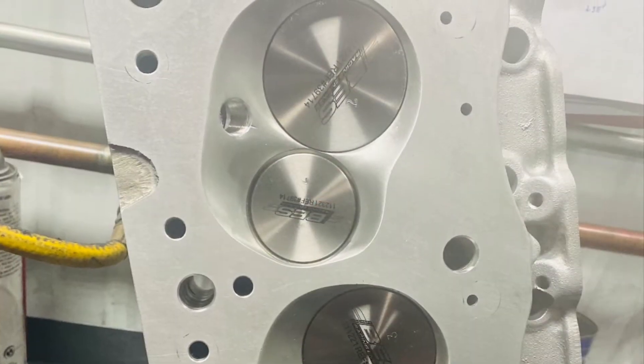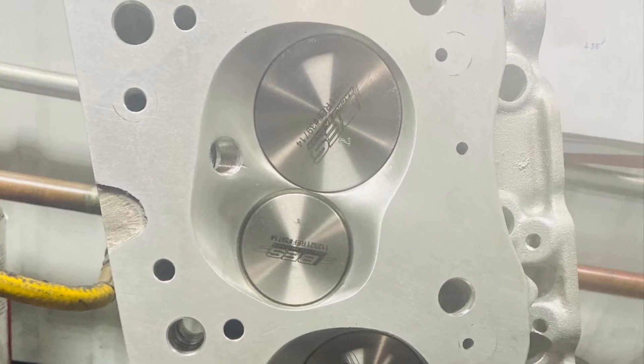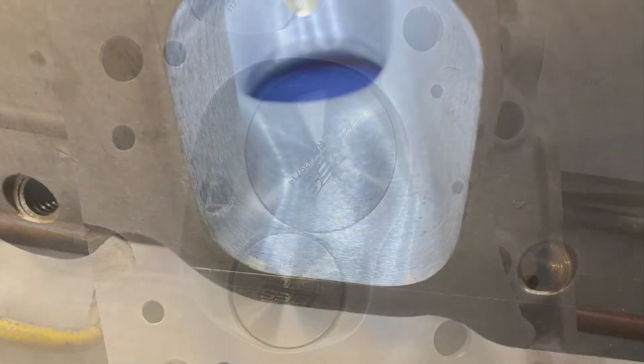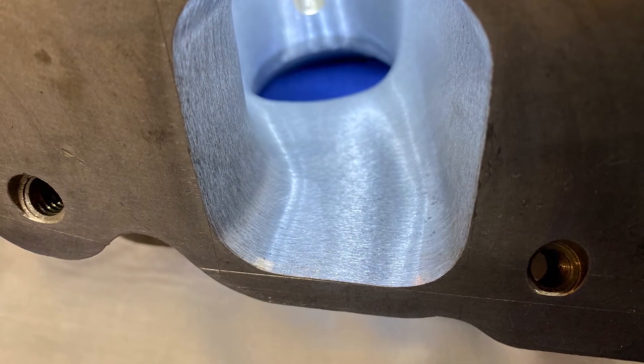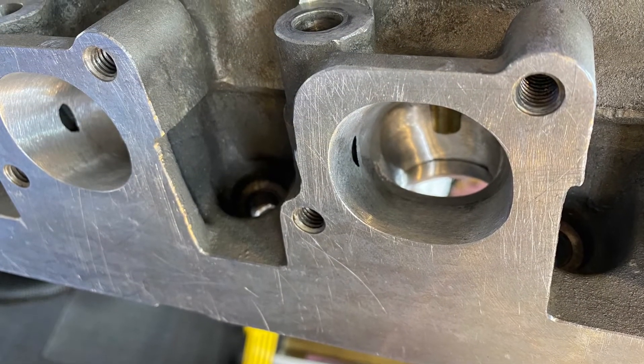Here's a picture of the chambers all set up with titanium intake and exhaust valves. You can see the spark plugs all smoothed over — plenty of reach there. Here's the intake ports, just a quick peek. These things have got to be flowing close to 400 CFM — he's going to flow them soon. Here's the exhaust port.